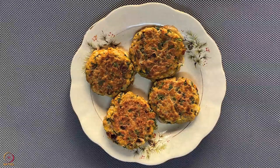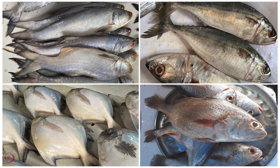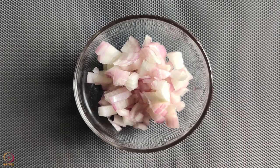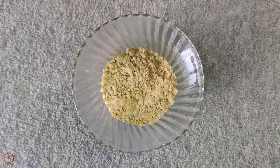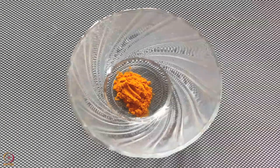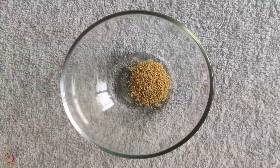Let us begin with our first recipe which is fish cutlet. You can use 150 grams of any locally available fish, for example salmon, mackerel, pomfret, or codfish. Other ingredients are: 1.5 finely chopped onion, 1 egg, 2 tablespoons chopped coriander leaves, 1 tablespoon roasted Bengal gram flour, 1 tablespoon lemon juice, 1 teaspoon ghee or oil, one-fourth teaspoon salt. Spices: one-fourth teaspoon turmeric powder, one-fourth teaspoon red chilli powder, half teaspoon cumin seeds powder, half teaspoon coriander powder.